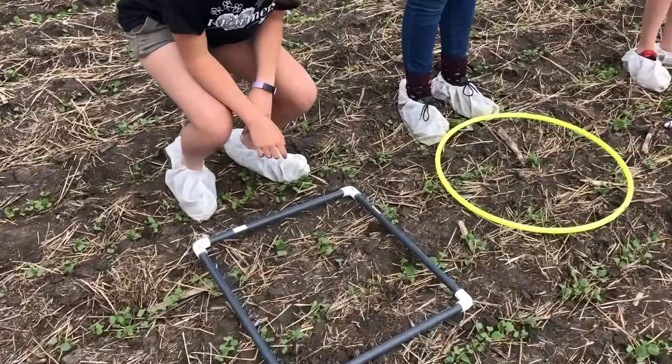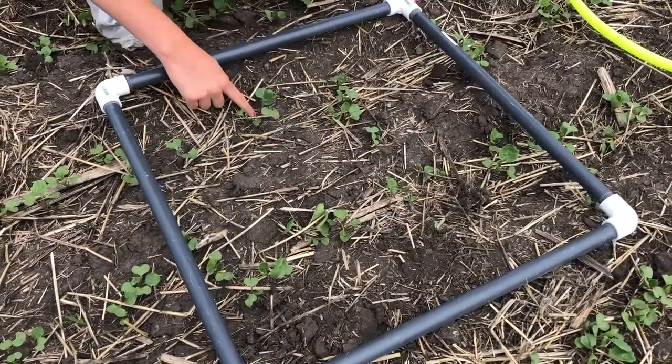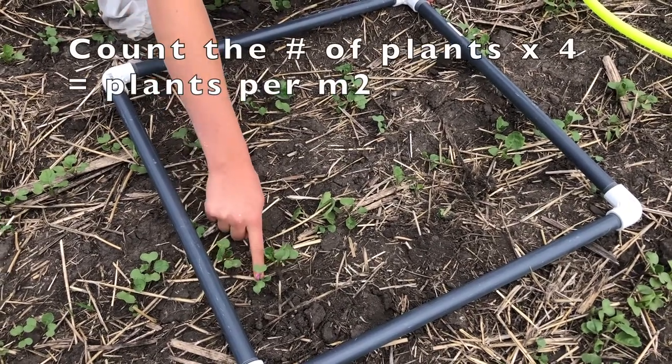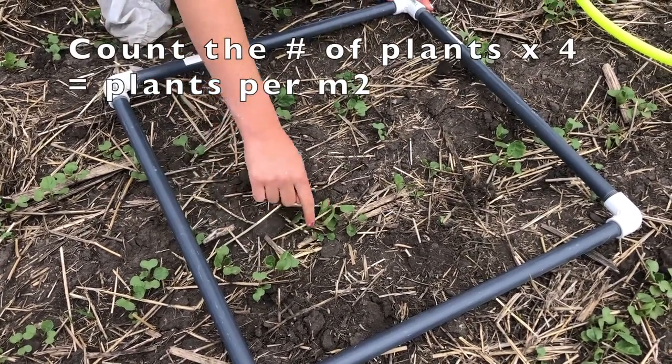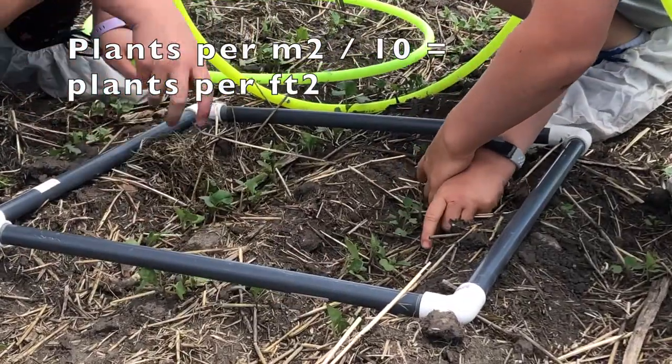The square. Some of you may be visual learners like myself, and when talking meter squared it's tough to see that with a circle. So this is a quarter of a meter square instead of a circle, and the same math is involved to determine the plants per square meter or the plants per square foot as with the hula hoop.